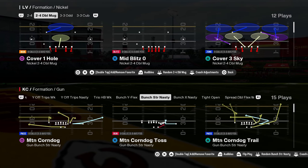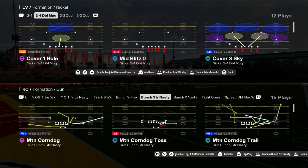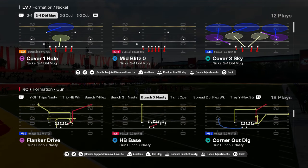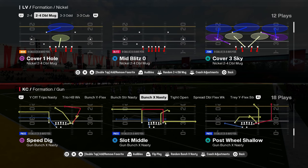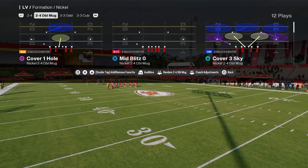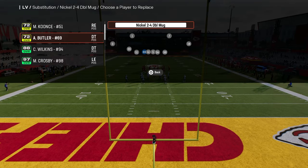This is one of the best blitzes in Madden 25. It is out of the Nickel 2-4 Double Mug Defense. The Double Mug Defense is super effective. If you guys want to get my entire e-book on the Double Mug Defense, it's going to be available in our school community at school.com slash Cody Ballard. We're going over the play Mid-Blitz Zero — this is a very simple, very effective blitz.